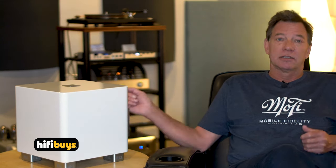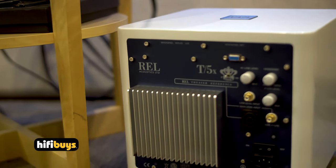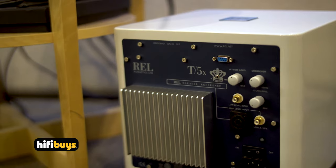One of the advantages of doing a speaker-level connection from the amplifier is that the speakers are getting that same sound out of the preamp and the amplifier in the system. It takes that same sound and feeds it to the sub through a Neutrik connector on the back that hooks up to the back of your amplifier. These are amazing subs. This one sells for $679 — an amazing value.